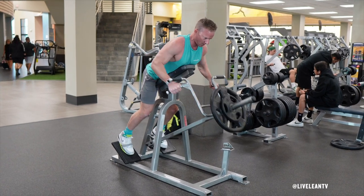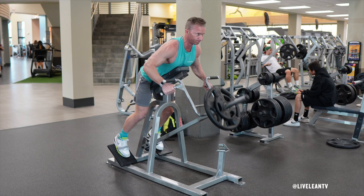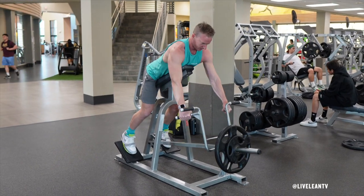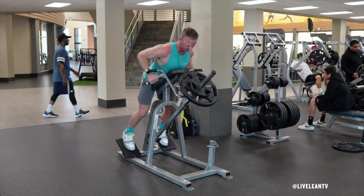With a strong core and neutral neck, contract your back then bend your elbows to pull the handles towards you while driving your elbows behind you. Hold for a good squeeze then under control extend your arms to lower the weight. Repeat for reps.